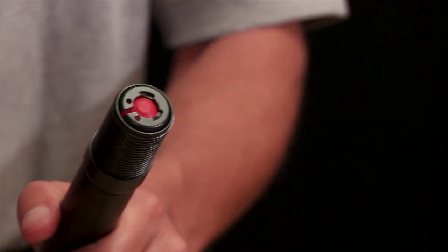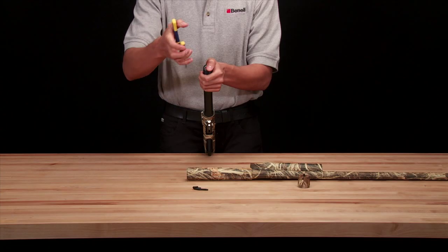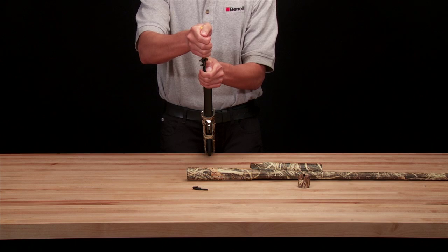This retainer is under pressure from the magazine spring and should be removed with caution. Place your thumb over the magazine spring retainer. Insert the tips of the retaining ring pliers into the two holes of the magazine spring retainer.